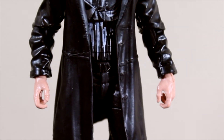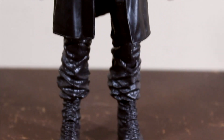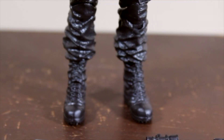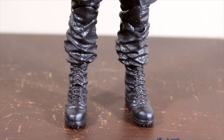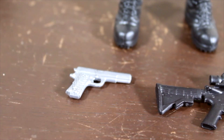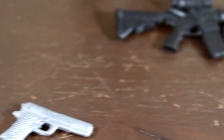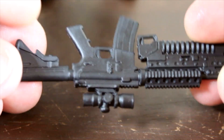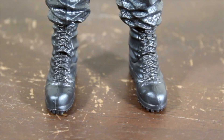This guy looks really awesome — I really love the look. He looks very military. He comes with two weapons: a pistol and a machine gun with a grenade launcher attachment. It's really soft plastic, of course, with the Build-A-Figure Man-Thing piece included.